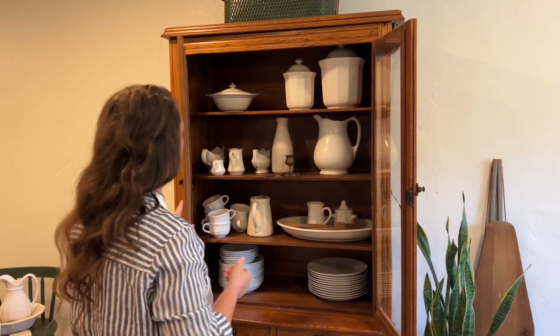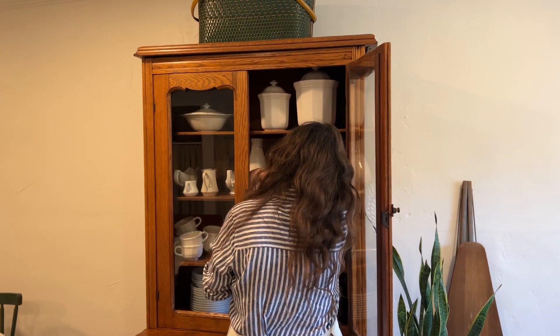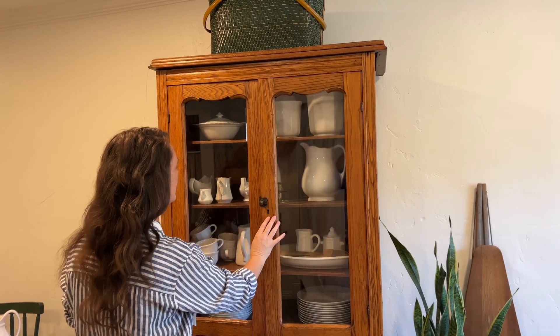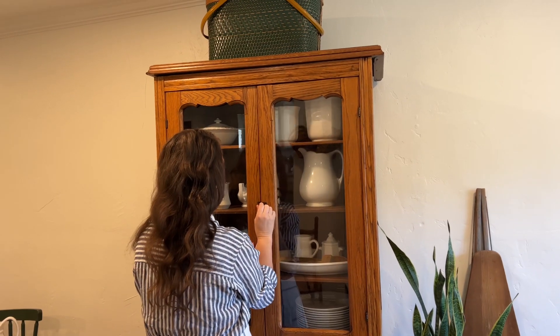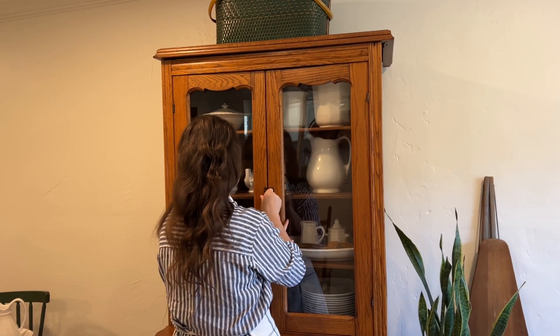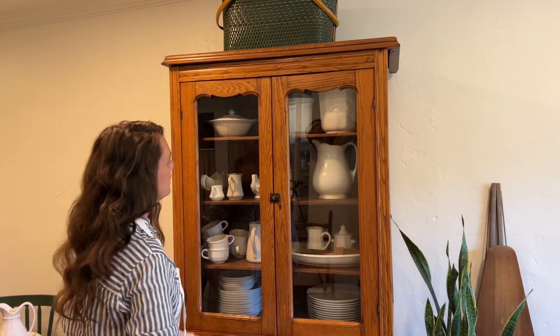Hey everyone, welcome back to my channel. Today I'm bringing you part two of my farmhouse dining room and I have a few more things to go over than I did last week because there are more changes that I'm going to show you guys. So let's get started.